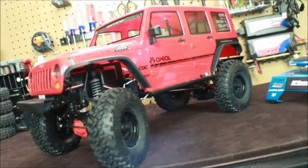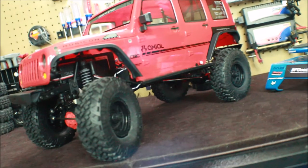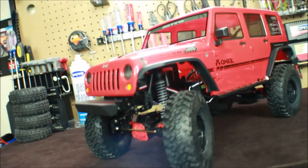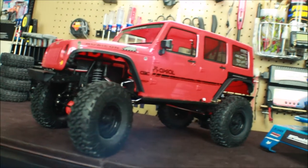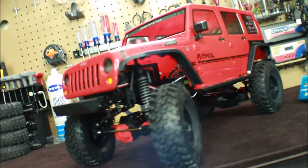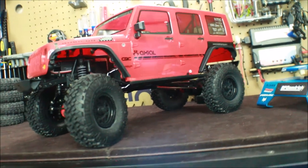If you've got any questions about this vehicle or anything else on the channel, just comment down below and let me know — I'll be glad to answer them. Thanks for watching, and I will see you all in the next video where we run the new SCX-10 II and see how well this little puppy performs. Later, my friends!